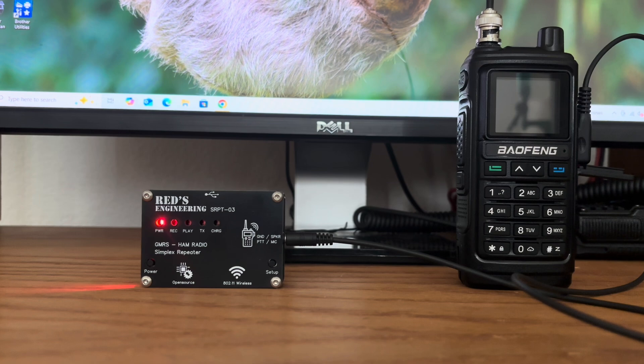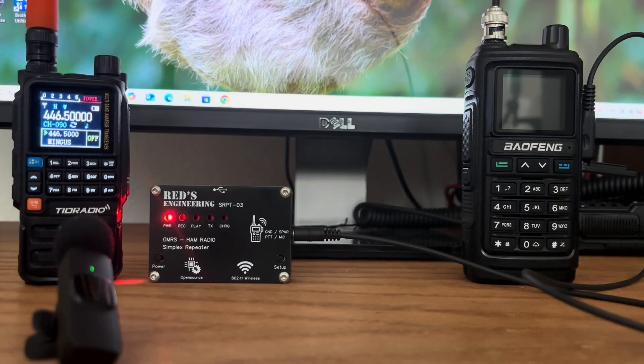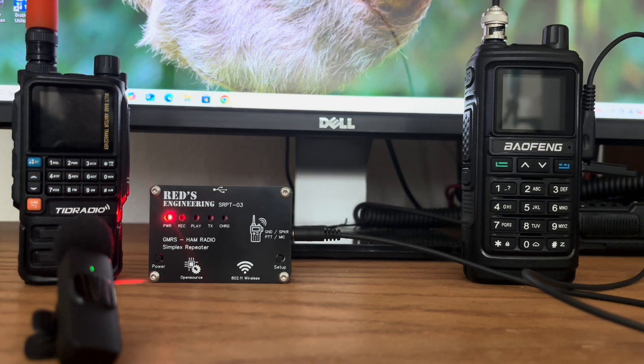Let me do some testing — I'm going to go out in my truck and drive around and show you how well this thing works. The radio on the right is the actual transmit/receive radio. The controller, of course, is the REDS Engineering box. The radio on the left is the one that will be receiving the signal and putting out audio so you can hear me while I'm driving around testing the repeater.